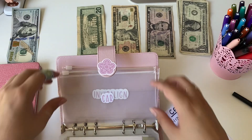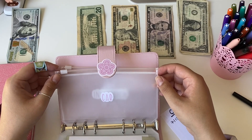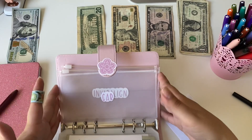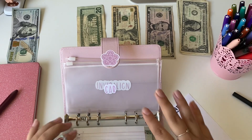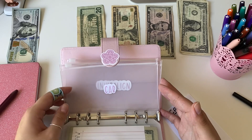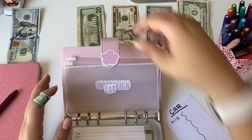Then we have a car savings envelope. Right now we just have one car and we split it between the both of us, so I'd kind of like my own car. This is definitely low priority, but I thought it would be nice to start saving up for it. That is going to get $20 as well.